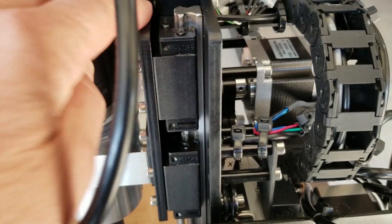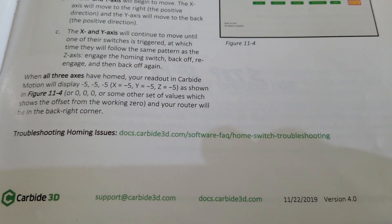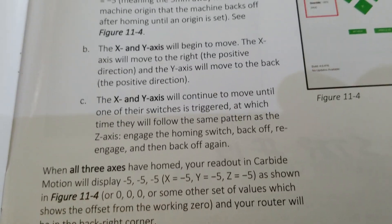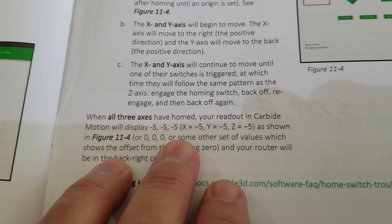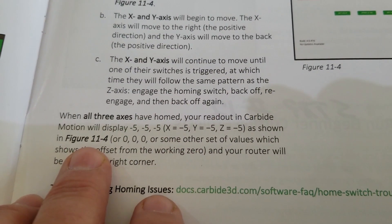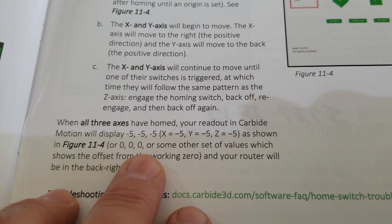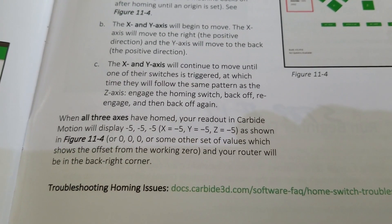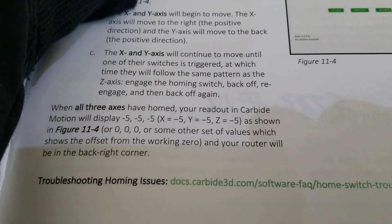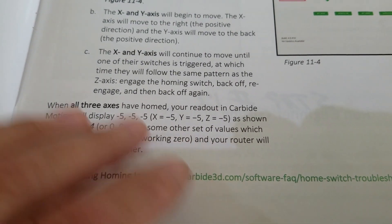I'm going to go through the troubleshooting guide and make sure I'm not missing anything. I read through it and didn't see anything — they don't really tell you where it homes to. One of the things I noticed: it said it'll display negative five on all three axes, or zero zero zero, some other set of values, which shows the offset from the working zero. I'm assuming there's going to be a working zero, maybe in the front left corner. Negative five — I need to figure out the coordinate system on this machine.